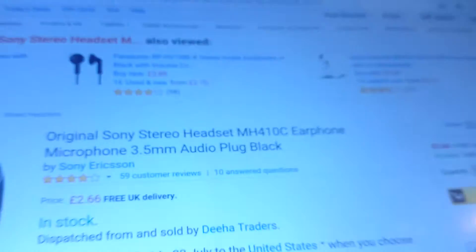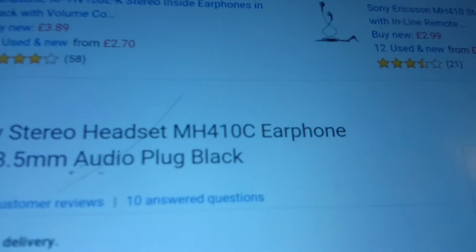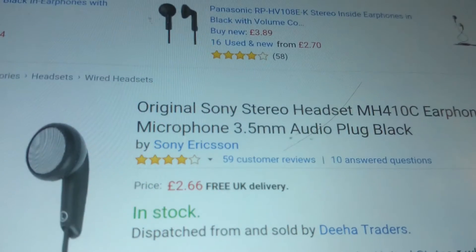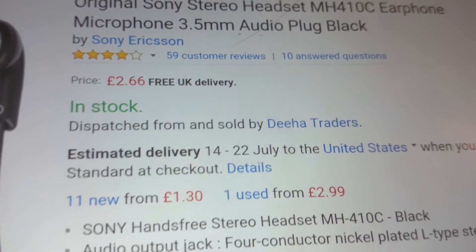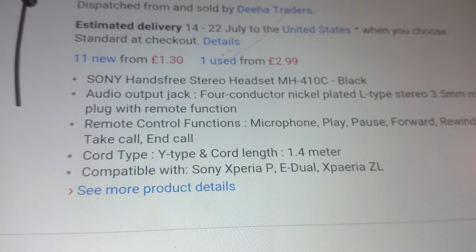If you want more information, they are called the MH410C earphones. Here they are on the Amazon UK website — pretty decent reviews and a little bit more information there.